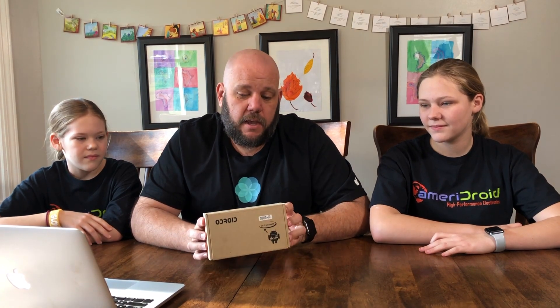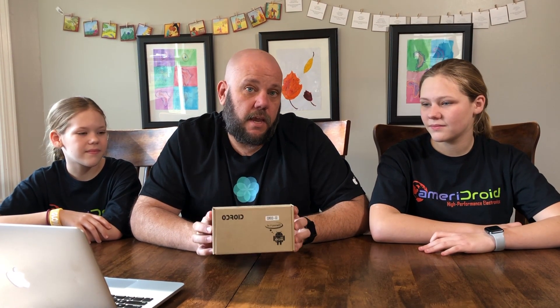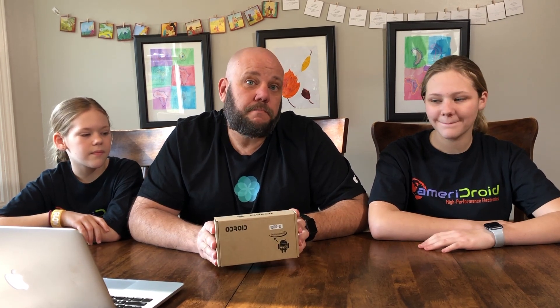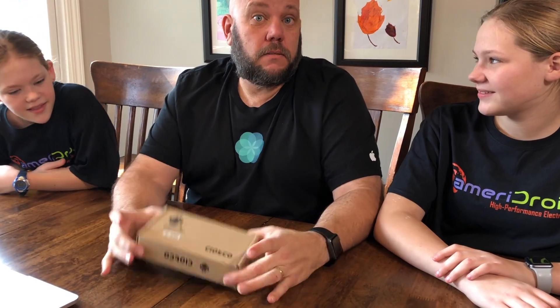Today on this episode of the One Door Workshop, we're going to be doing something a little different. Normally in our videos you'll see us making stuff out of wood, building things in our garage. This is going to be an indoor build and something that hopefully the whole family can enjoy. Our friends over at Ameridroid have sent us this kit, and it is the O-Droid Gaming Kit. We'll put links down in the description so you can check it out.